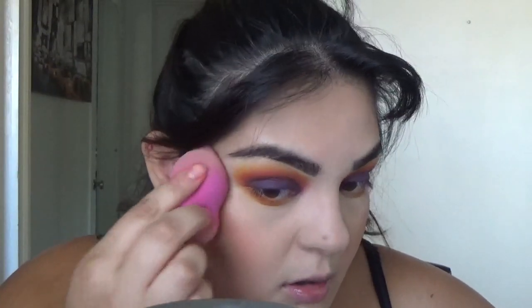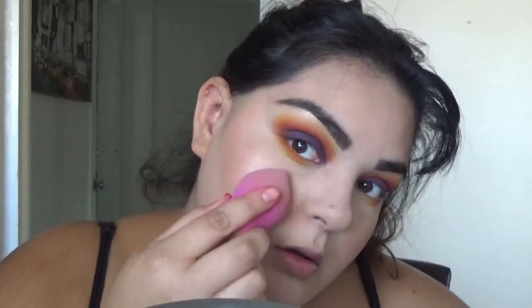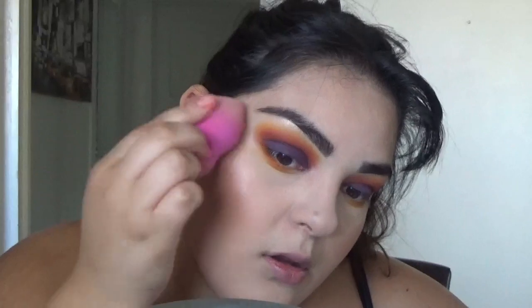Just blend it in there and put this on the high points of my cheeks. Oh, that's beautiful! I'm gonna take a little bit of Precious Petals by Wet and Wild — it's so beautiful.